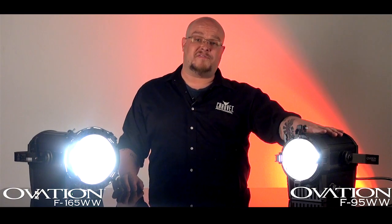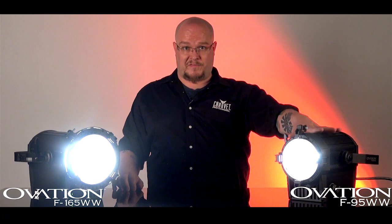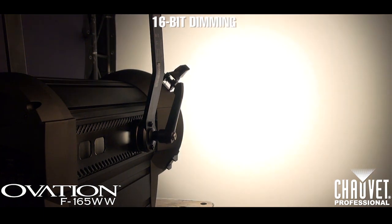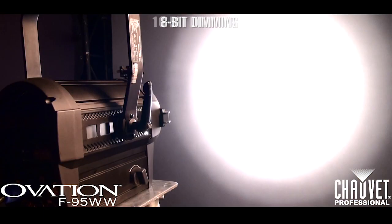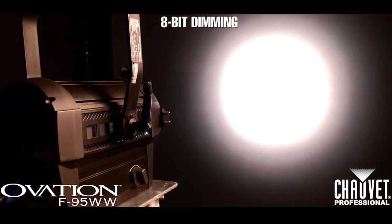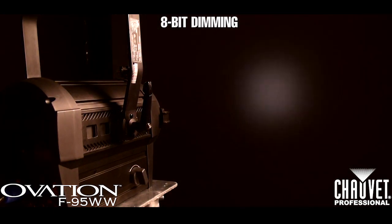The F95 accepts all 6-and-a-quarter-inch accessories made for Fresnels, and the F165 accepts all 7-and-a-half-inch accessories. Both LED Fresnels come standard with 16-bit dimming response, as well as 8-bit dimming and 5 distinct dimming curves to match your existing tungsten Fresnels.